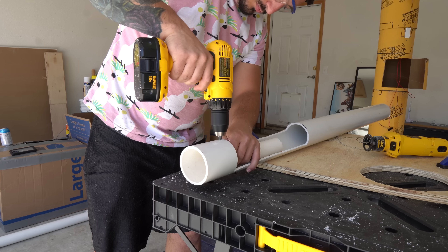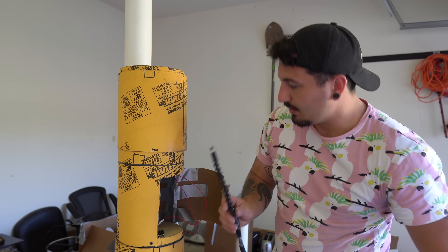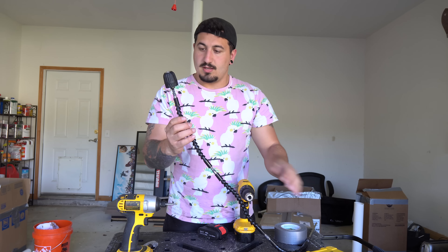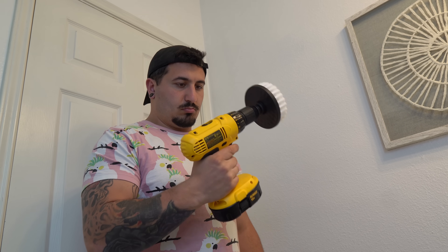Piece by piece it was all coming together, until I hit a little snag — the extension rods kept disconnecting in the tube. So I had to take them all out and glue them together, but it takes forever for this stuff to dry, so I guess I have nothing to do.